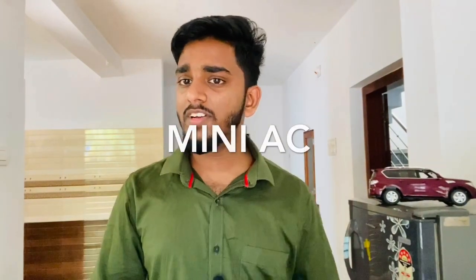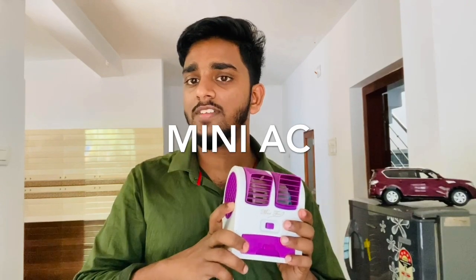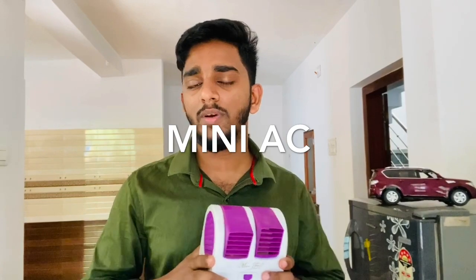Hello Friends! In this video, we have a mini-Acee. We typically have a normal Acee. It's probably a nice Acee.